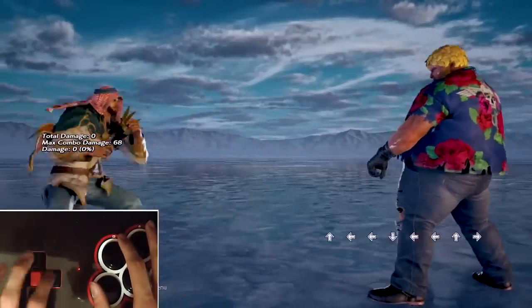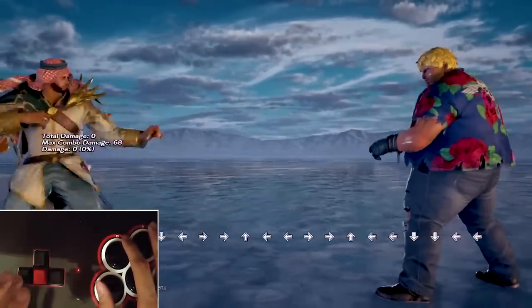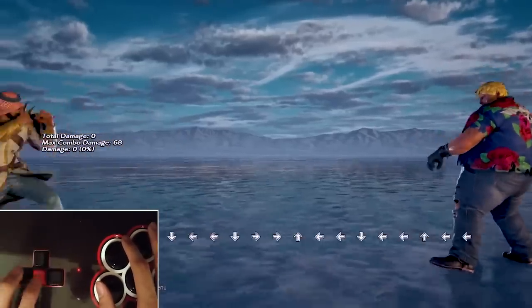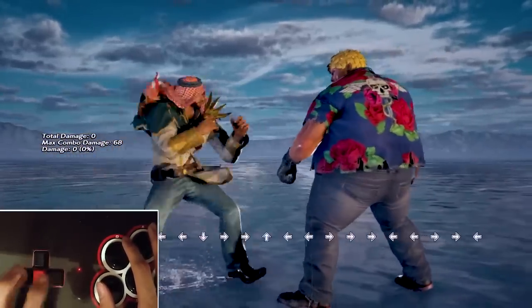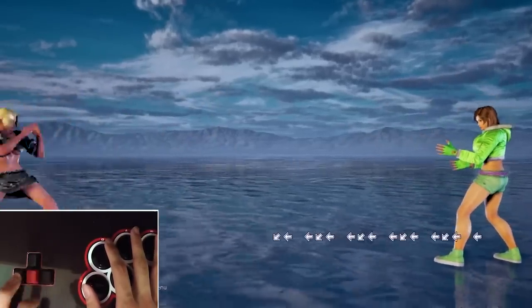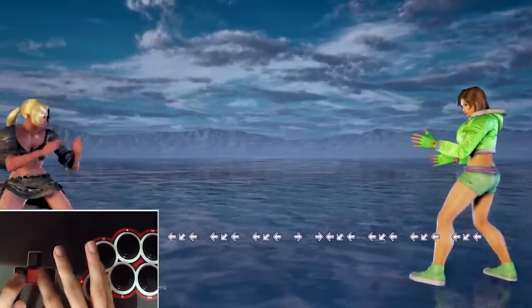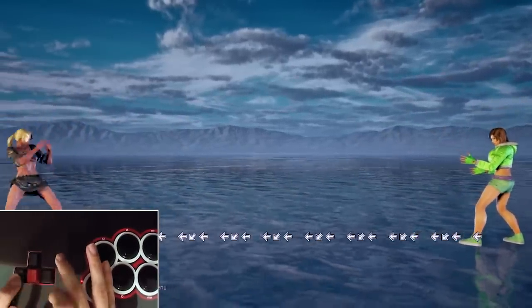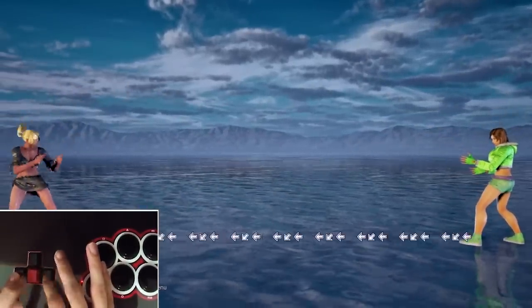Now let's talk about execution on the Mixbox, starting with movement. Sidestep canceling is obviously very intuitive using the arrow keys; however, what I've noticed is that my sidestep cancel speed starts to plateau very fast on the Mixbox, as opposed to pad or stick where my sidestep cancels feel more fast and fluid. SOCD backdashing will net you the cleanest and most consistent backdash in the game, and this fact is further amplified if you decide to use two hands. But keep in mind that while backdashing with two hands is easy, backdashing with one hand is not, and it's going to take a bit of practice especially on the two player side.